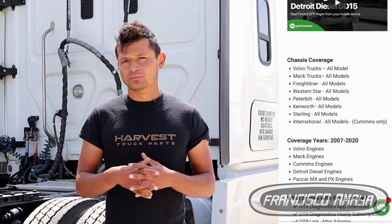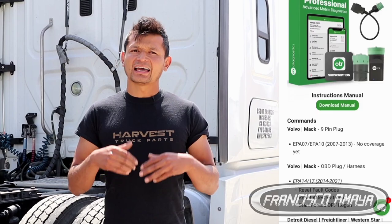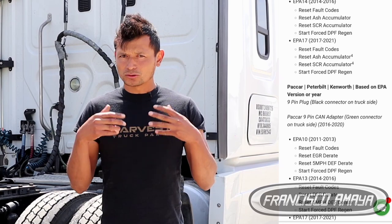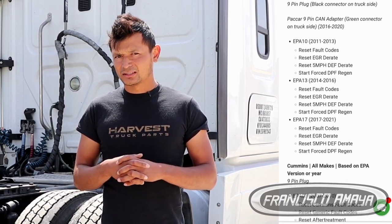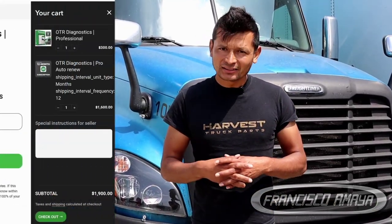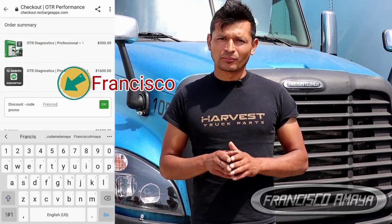But if your fleet has many different vehicles, models, and engines — for example KW, Peterbilt, Volvo — and you want to connect to all of them, the PRO will be the best. I highly recommend you to buy the PRO because it gives you the ability to connect to many different vehicles, makes, models, and heavy-duty engines. It's going to be the most convenient if you are planning to have full connectivity with your equipment. Once you've selected the best subscription, go to checkout and be sure to add my promo code FRANCISCO to obtain a special discount.